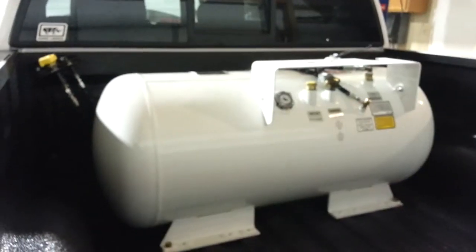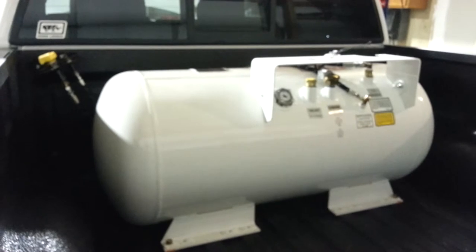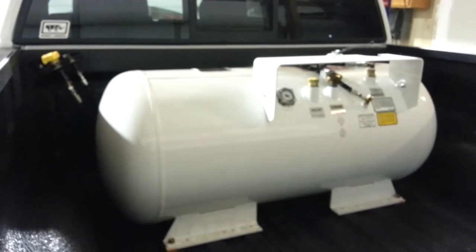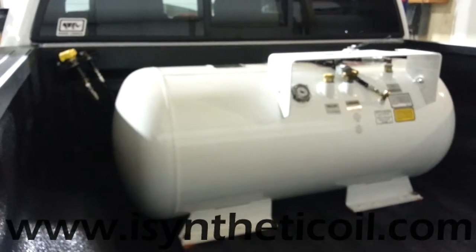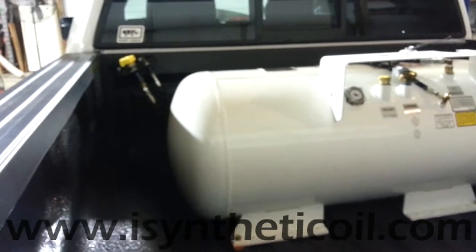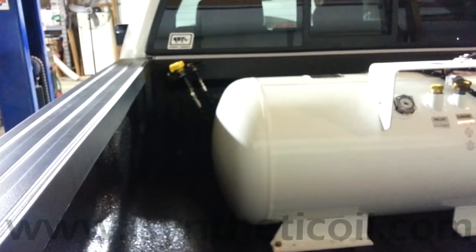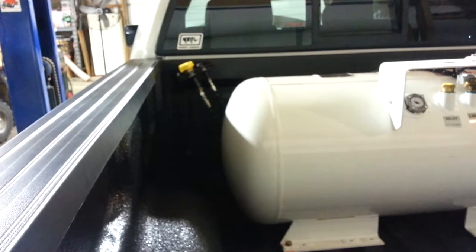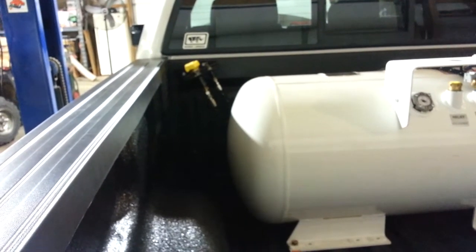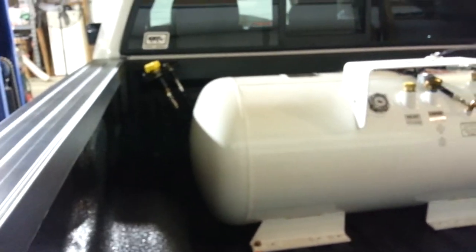This is a picture of our tank that I've already installed into the bed. We decided to go with an in-bed tank just for sheer volume. They also make tanks that you can bolt underneath the truck in between the frame rails. And here on the left you can see with the yellow cap that it's a remote fill assembly that we made and installed, so you can fill the vehicle right there from behind the back of the cab without climbing up into the bed.